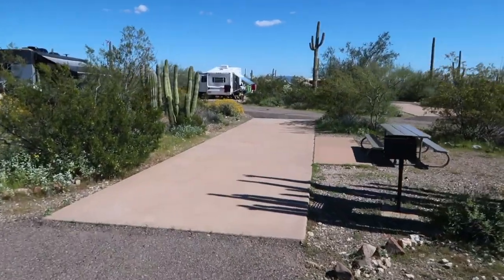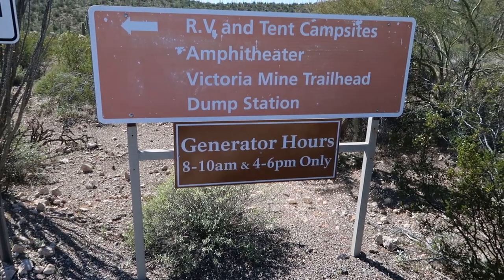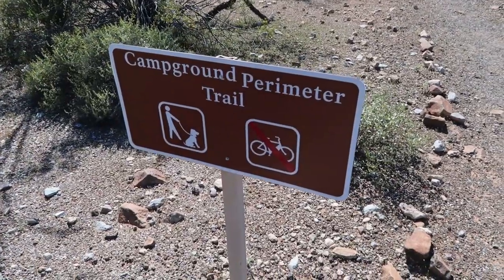Site 67 accommodates RVs up to 28 feet, so you can see it starts to get smaller again. A few little facts: there are just over 200 sites total, some of them tent-only, the majority being RVs of varying sizes. Everything's clearly marked as to what size can be accommodated per site. The largest — only three of them — accommodate up to 45-foot RVs. There's also a note about generator hours for those sites that allow one. There's a ranger station at the entrance where you check in when you arrive.